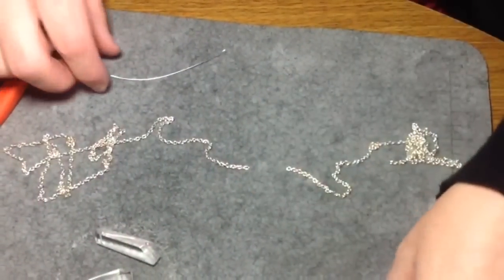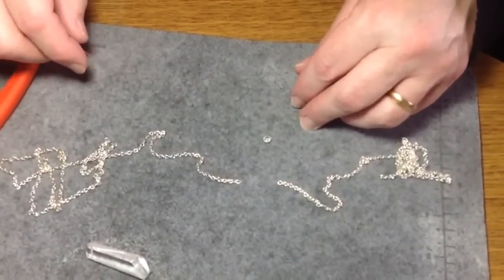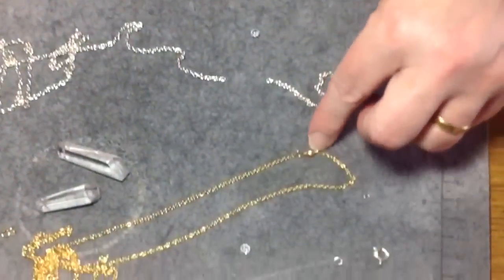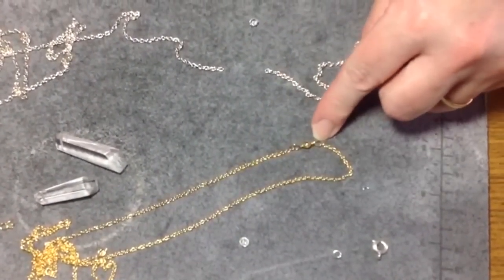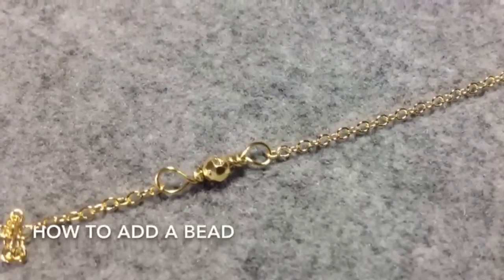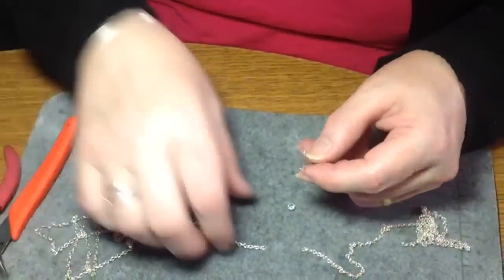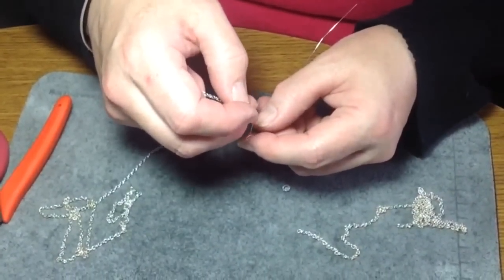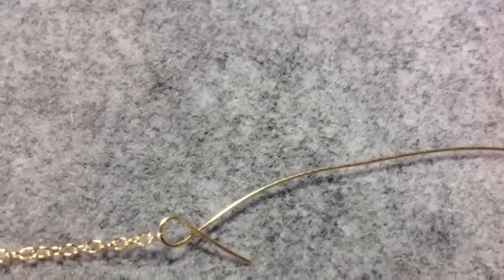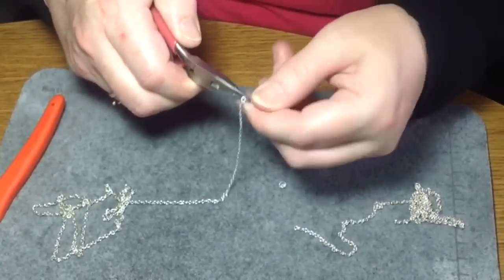The other option, which I like to do, is to just take a bead. You can use clear, you can use something that ties in with the beads you're using, or you could even use a gold bead to attach these two lengths of chain — it's really what you want to do. All you do is just do a regular loop. I'll have the link for how to do that. Just do a regular loop and attach your chain.